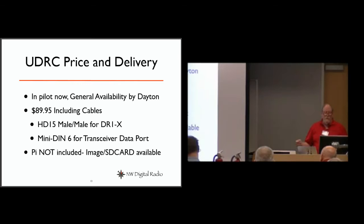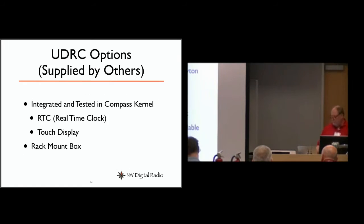General availability will be by Dayton. It's $89.95 including the cables — the male cable for the DR1X and the mini DIN 6 for the transceiver data port. There's also a pad field on the back so if you have a radio with a different connector you can solder it to the board through-hole. There's transient voltage and ESD protection on all the Pi pins — field-grade ESD, not just manufacturing handling protection. This doesn't include the Pi, but we'll have a ready-to-use image available, or you can get your own Pi and all the source code, or buy an SD card for a turnkey solution.